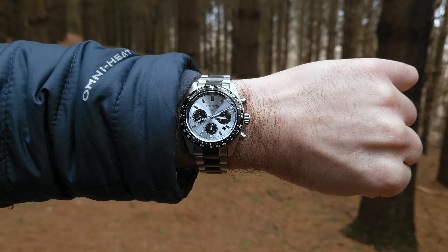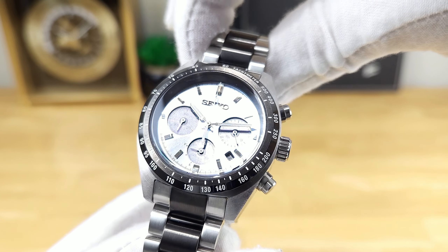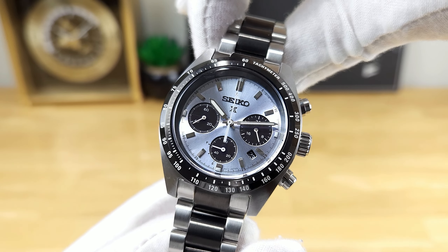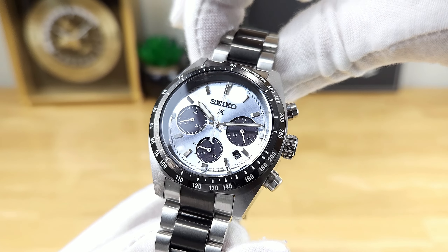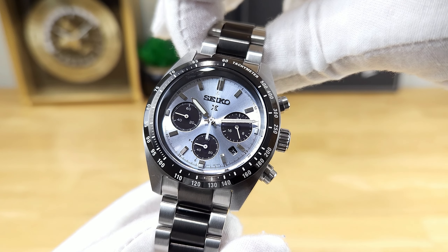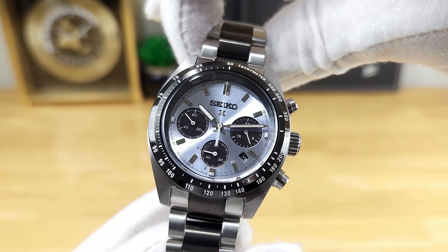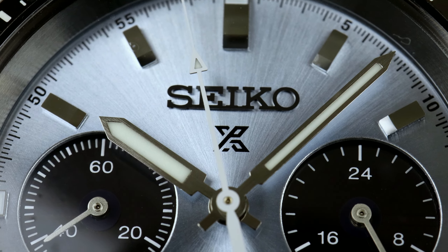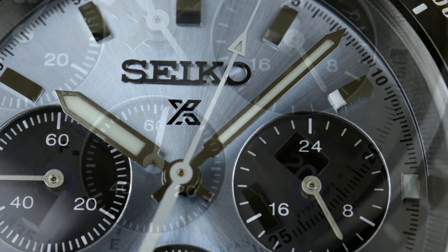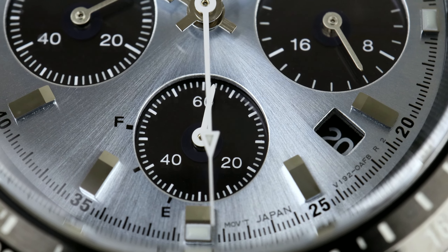The nickname Ice Panda obviously stems from this nice ice blue sunburst style that just seems to propagate out from the center of the hand stack. In terms of finishes, it's very impressive for the price point — you do have nicely applied hour markers that have a combination of brushing and polishing to them. The hand stack itself is very nicely brushed, and it's a sword style handset. You can see you do have the tri-compax layout — three sub-dials that are deeply sunken into the dial, and they are almost a glossy black.